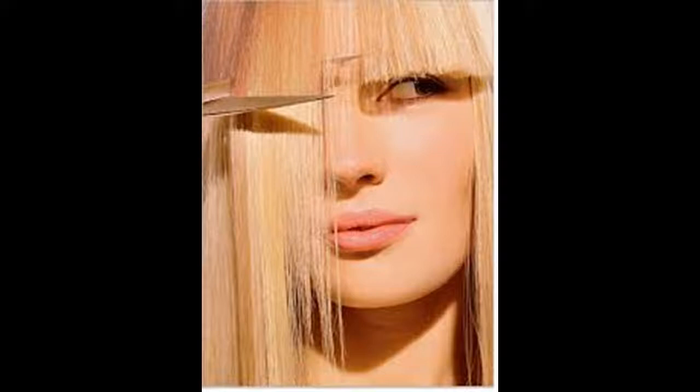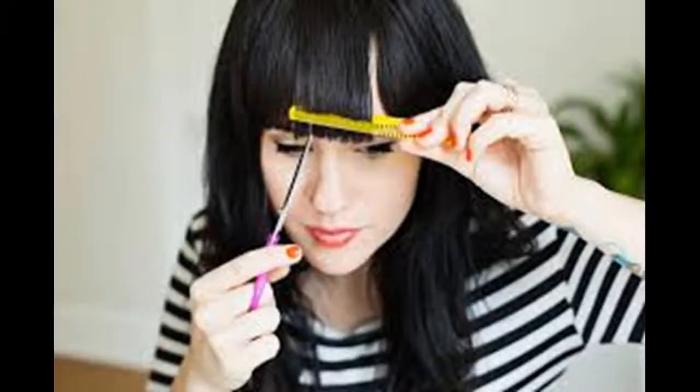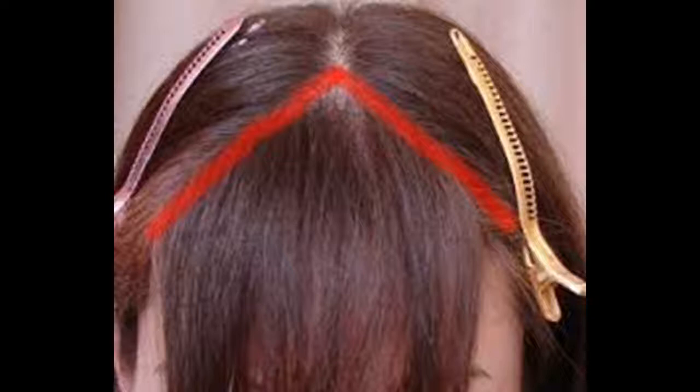Determine the length and angle of your bangs. Straight bangs can come in all different styles, so you'll want to figure out exactly how you want them to look before you cut them. Some people like their bangs to go straight across their forehead above their eyebrows for a classic look; others like longer bangs that angle down as they meet with the rest of their hair. Begin cutting your bangs by holding the hair between your pointer finger and middle finger, creating a straight line that is even with the tip of your nose. Cut the hair below the tip of your fingers.